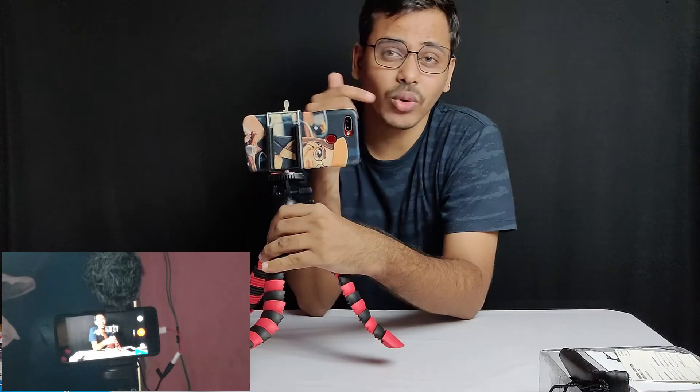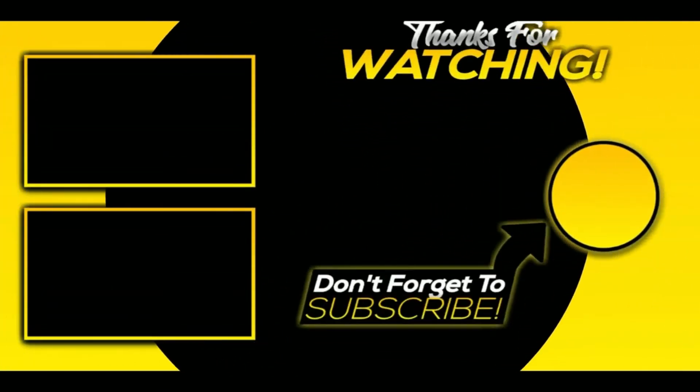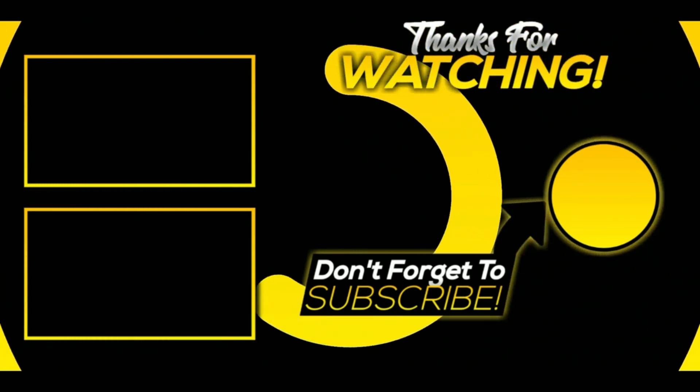I will show you the link in the description below. If you enjoyed this video, please like and subscribe to the channel. Thank you.